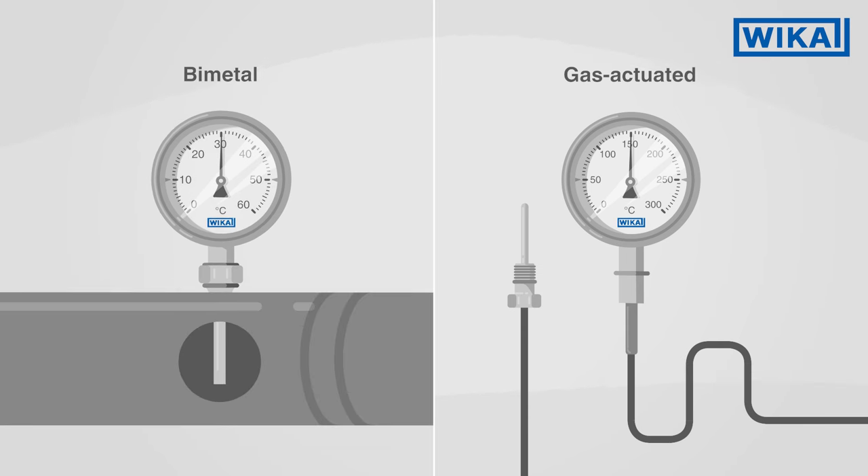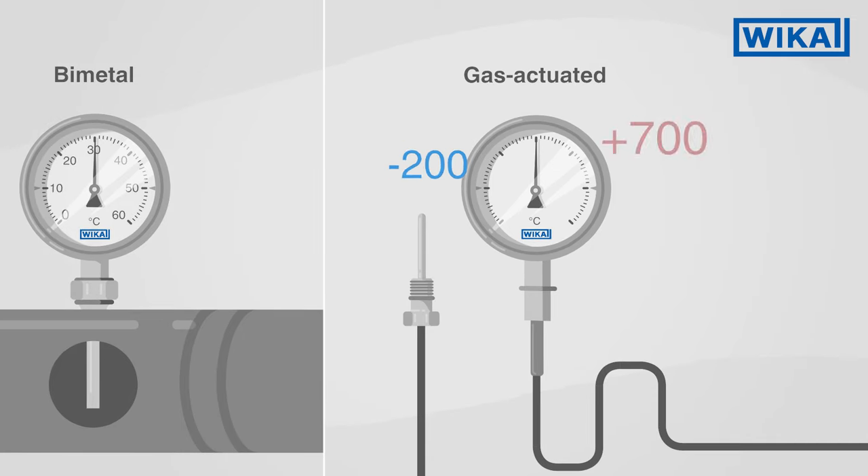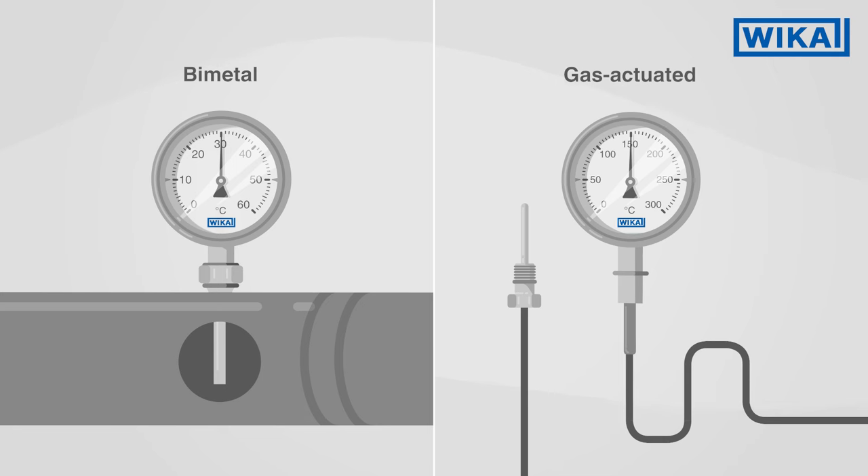Bimetal thermometers, on the other hand, can only be read directly at their measuring point. Gas actuated thermometers enable a significantly greater span than bimetal thermometers. Case fillings for gas actuated thermometers are also possible at median temperatures of over 250 degrees Celsius.